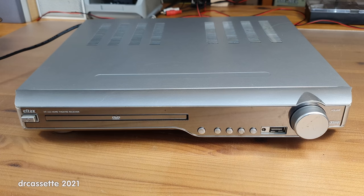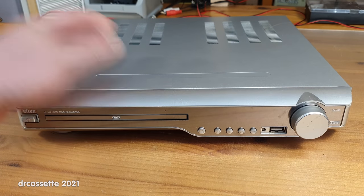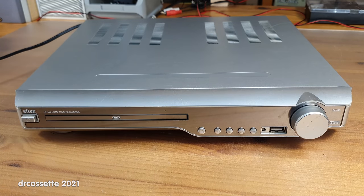Here is an LTUX HT153 surround sound home theater receiver with DVD player. This is a recent e-waste find. It's just a cheap thing, but these cheap things often contain interesting electronic components that can be salvaged for DIY projects. I am curious how they managed to fit a DVD player, a 5.1-channel surround sound amplifier, a power supply, and everything else into this relatively small case. It is time for a teardown.